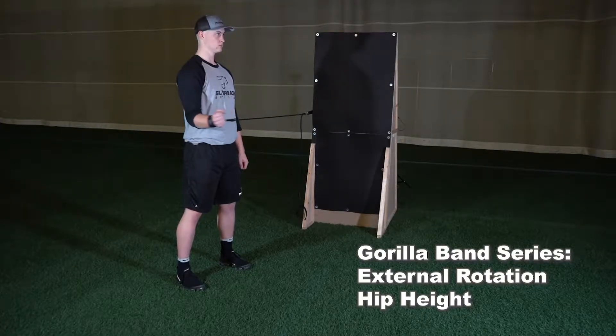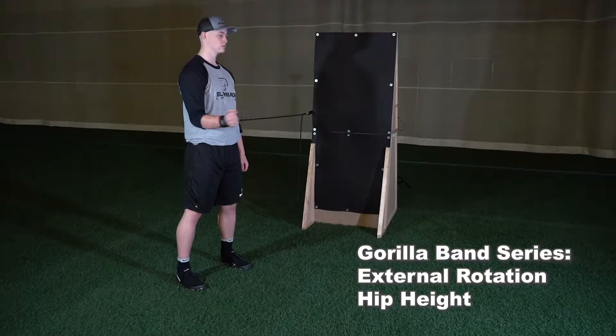Externally rotate from hip to hip, keeping your forearm and hand at the same level as your elbow throughout the exercise.